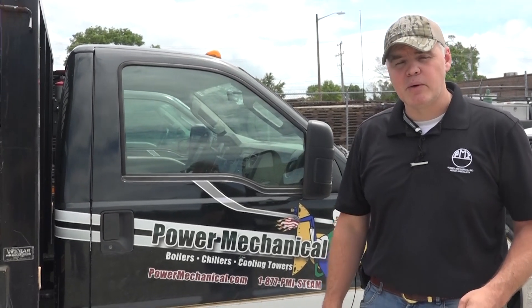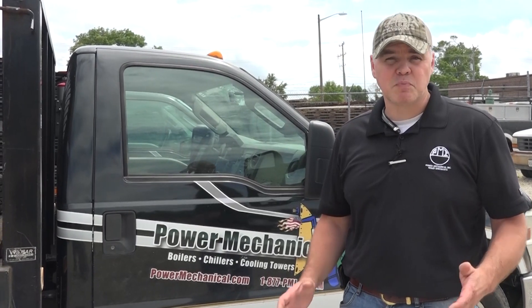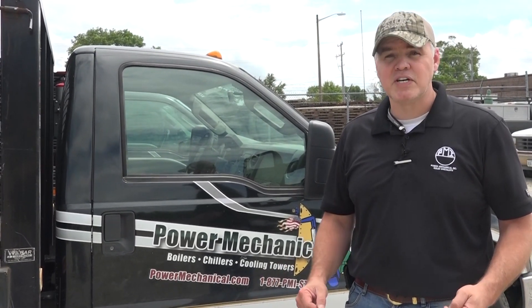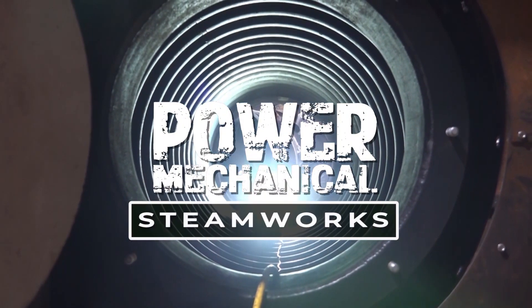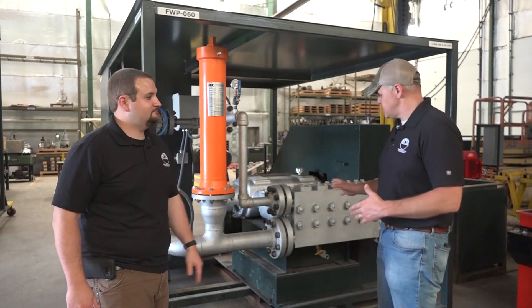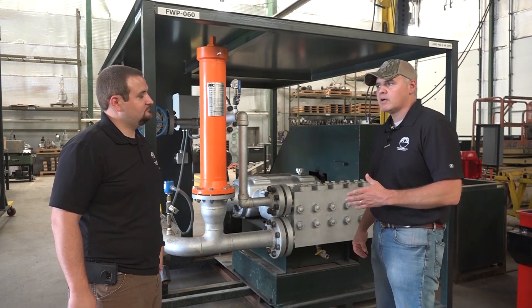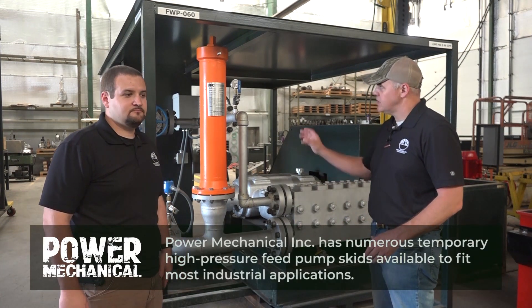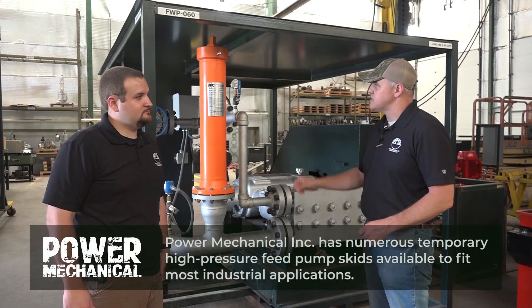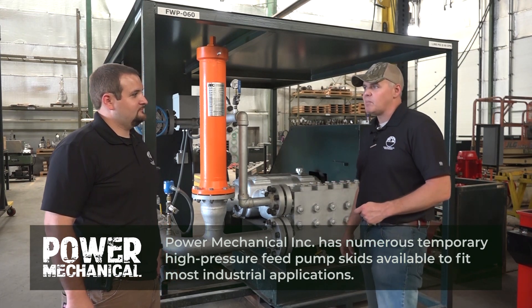As we continue to talk about equipment found in boiler rooms, I wanted to take this opportunity to show you some specialty equipment that you might not find in every plant situation, but it's essential in a lot of them. These feed pumps just came back from a job recently, and Nathan and I were talking about them. I wanted to show you these pumps and these pulsation dampeners. Nathan knows a lot about them and is going to tell us all about them today.